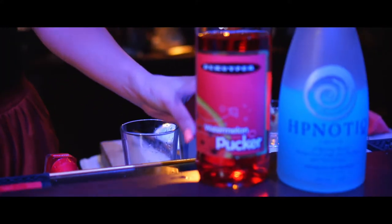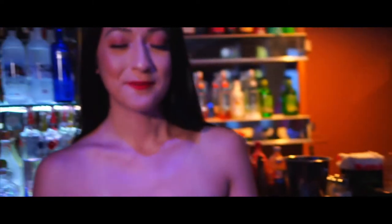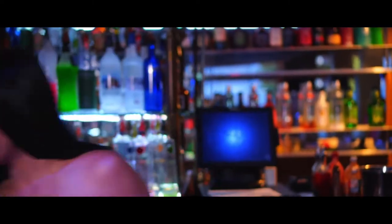We will be using hypnotic. This is going to be a layered drink for all you fancy girls. Layered drinks — you guys like the colors.